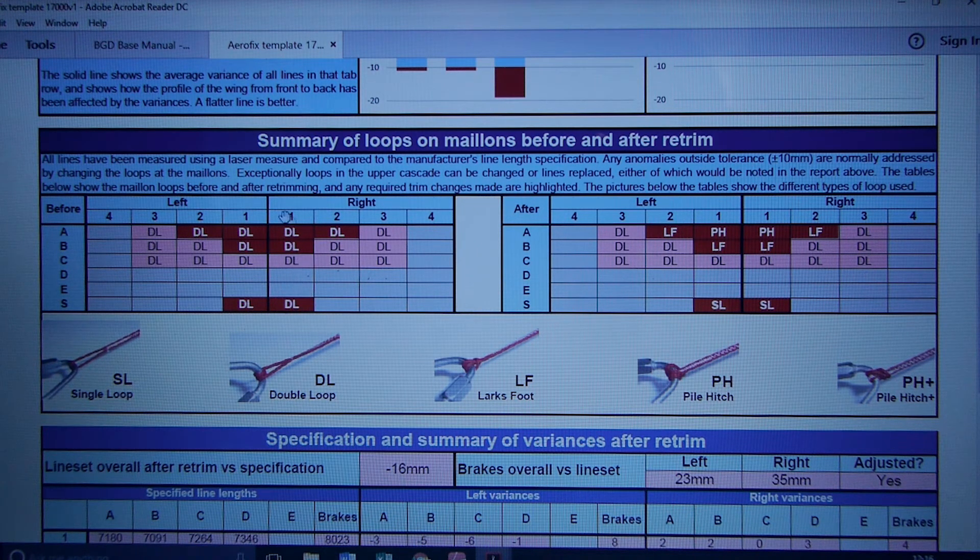By moving from double to single — the ones in dark red on this chart are where there's been a change, and light red shows no change. On the Stablo line, they were double loops and we've let them out to single loops, effectively lengthening the Stablo line by 9mm. For instance, the left A1 was a double loop and has become a pile hitch, which has effectively shortened that line by almost 2cm.